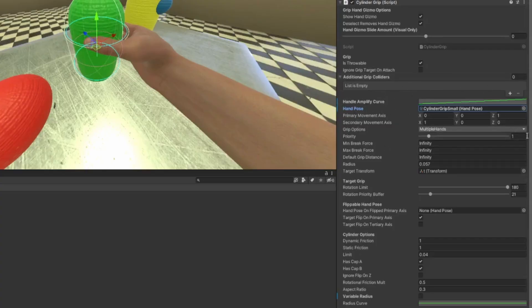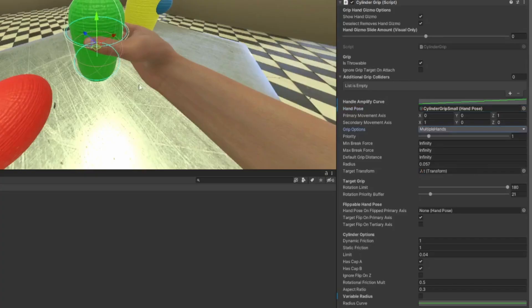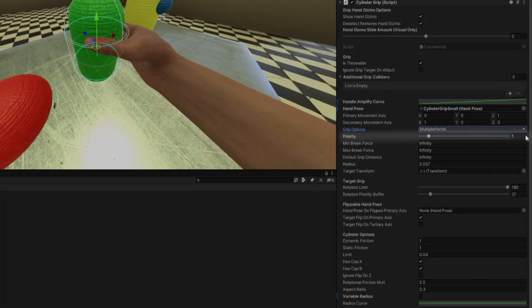Grip options — this is pretty important. Nothing means you can't grip it; everything means you probably don't want to use everything. I would just choose from one of the four options. Multiple hands means you can grab it with both hands no matter which one it's in. Toggled grip is usually used for weapons. Bar hover — I've never used it or seen it used. Switch hands means you have to let go with one hand before you can hold it with the other. I usually just do multiple hands, but switch hands is also very useful for small things.